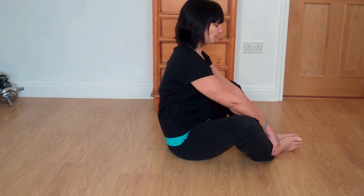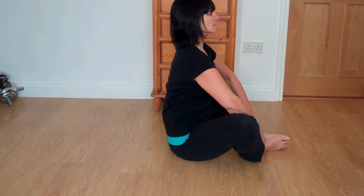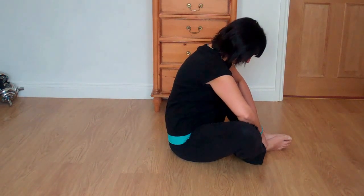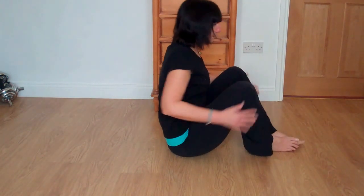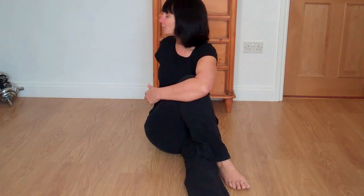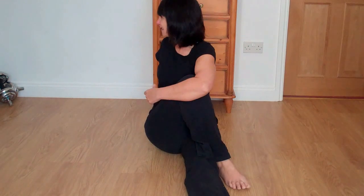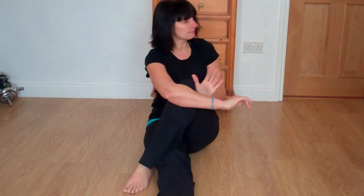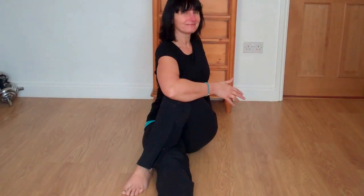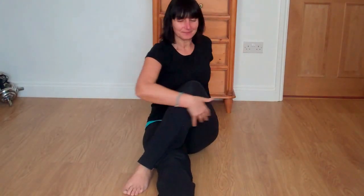Bring your feet together, hold onto the ankles, and then start to lift the chest, slowly coming forward into a stretch. Bring your knees together, bring your feet out in front. Bring your right knee in, take it across, and hug it in with the opposite arm — lift and twist over, looking over your right shoulder. Slowly come back, change sides, and twist. And come back to centre and release.